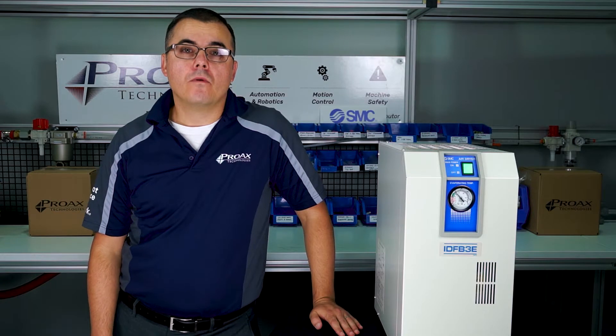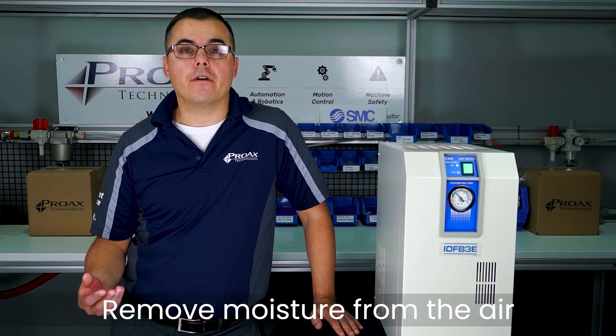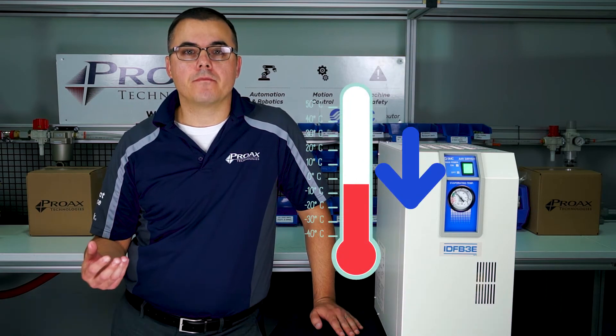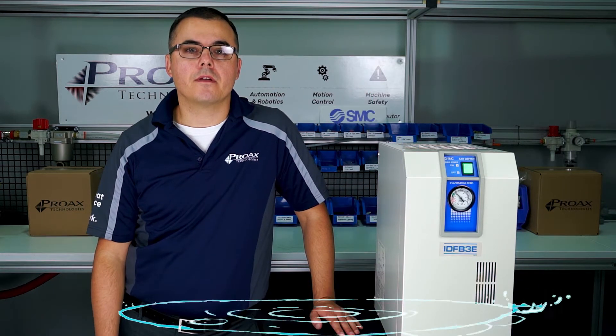So, what is a refrigerated air dryer? As the name implies, refrigerated air dryers remove moisture from air by lowering its temperature. This causes any entrained moisture in the air to condensate and be released as water droplets.